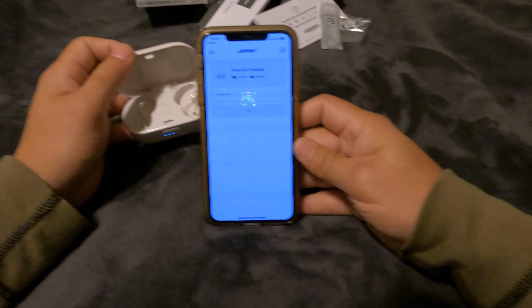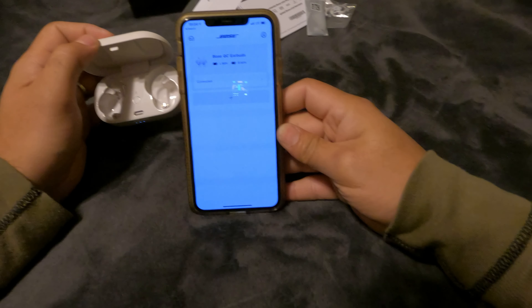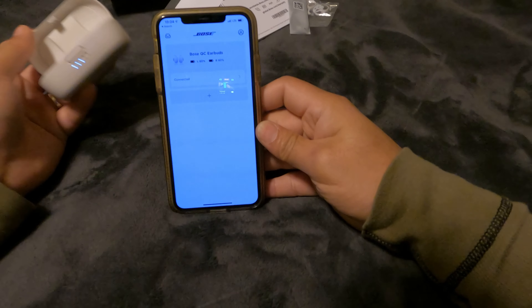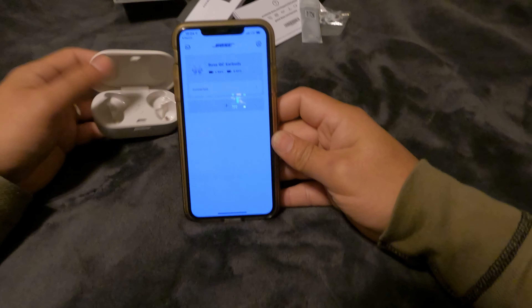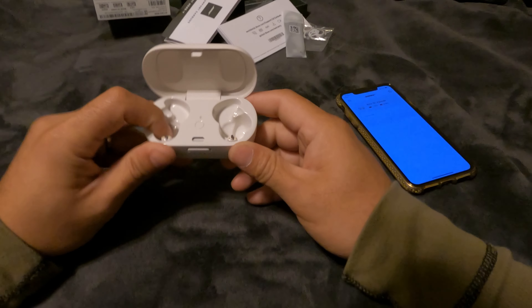Open up the case and there you have it — you can probably see the reflection of the GoPro in there. This case has three lights showing up. Looks really deep inside.